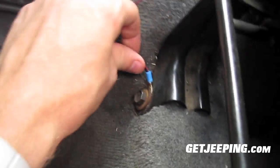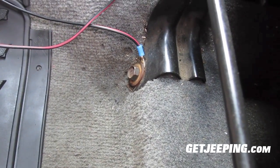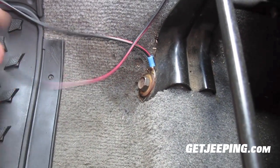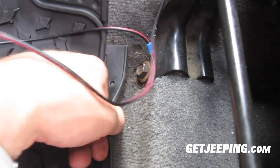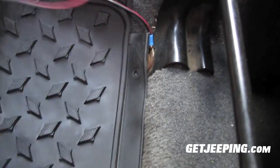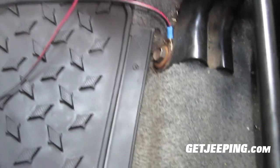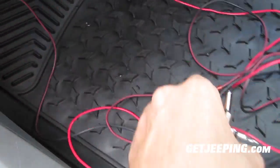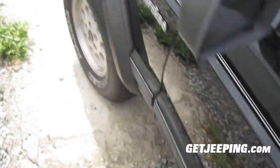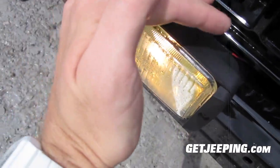I'm just going to hook the ground to here right now — it's not even on the screws, it's on that washer. All you need is a metal contact. I'll probably put it somewhere else once I do my LED lights. I just want it there for now and it doesn't really matter that much where you put it as long as you have metal contact. You can see here I get everything hooked up and that LED light is on. If I walk around to the front, with the car on, you're going to see the lights are on — and that means I got everything working correctly.